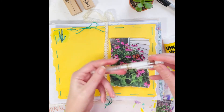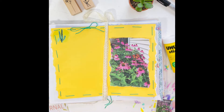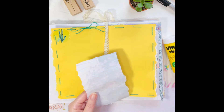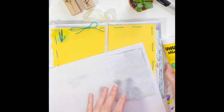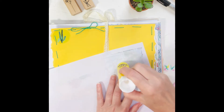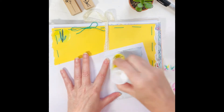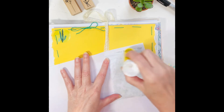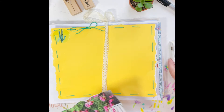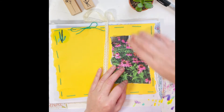Today I am using a Uniball Signo — it's a white gel pen. It's delightful. If you want to write on photographs, this is actually a photo that is just printed out on copy paper. Going in with my glue stick and just kind of setting up the page. One of the things I'm loving about documenting during Junk Journal July is just taking a little more time to be outdoors and enjoy a cup of coffee on my porch.